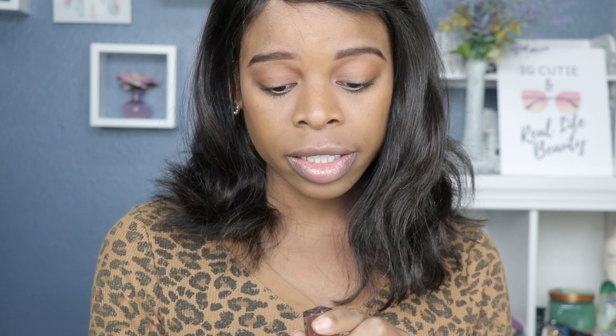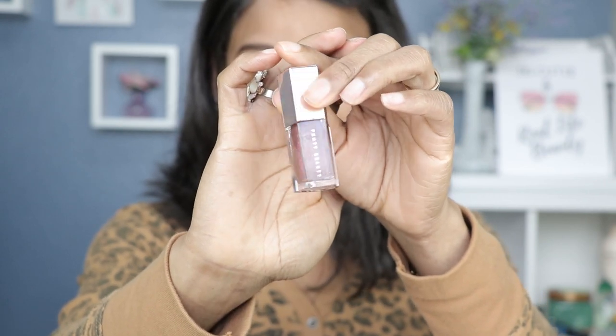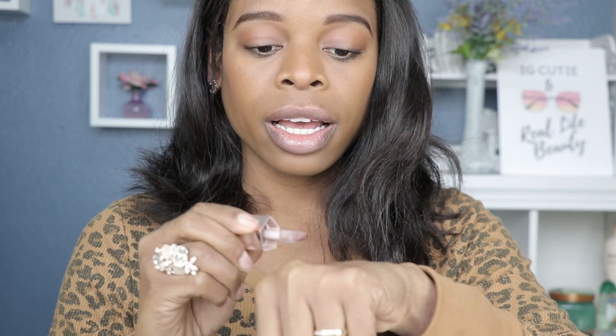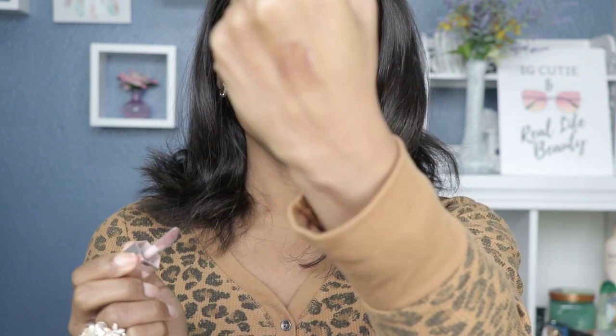Next we have Hot Chocolate — I was so excited to try this one. When I first saw it on Instagram I was like, I am definitely getting that set just for this color. It's just a unique color that I haven't seen a lot of. This is the color that initially made me want to get the entire set — a chocolate lip gloss with sparkles? I dig that.